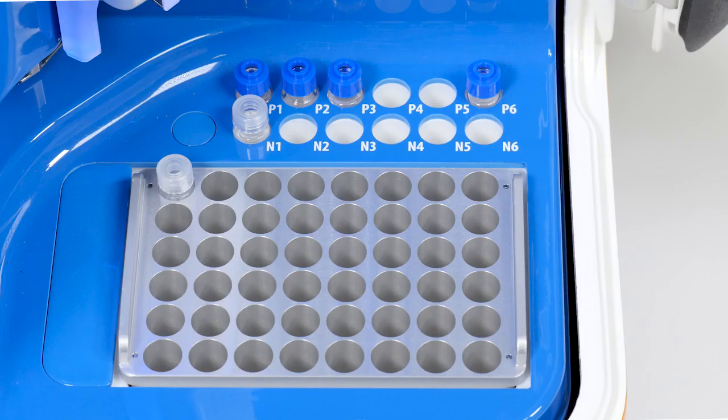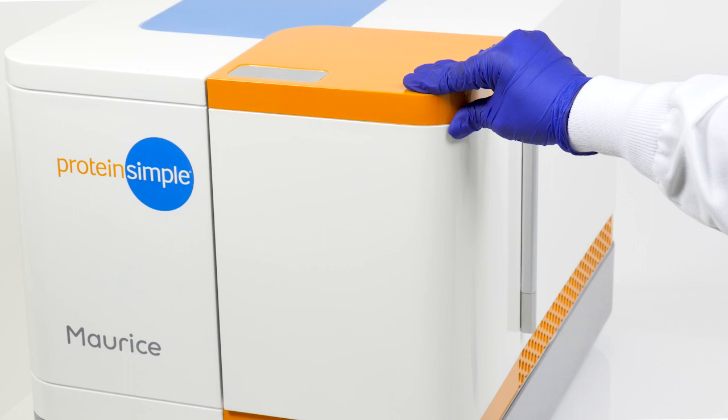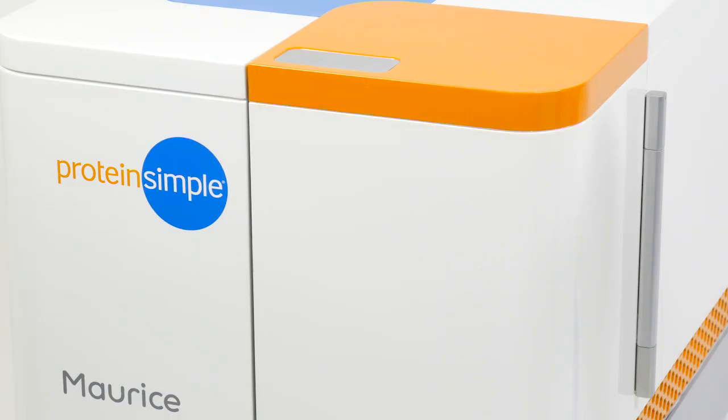Confirm that the light around the cartridge is blue, the reagents are all loaded in the correct places, and the sample is in place. Now close the door on Maurice, press the green start button, and the CIEF run for the system suitability peptides will begin.